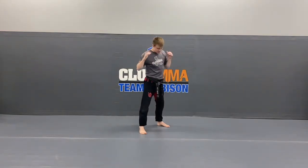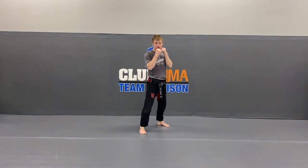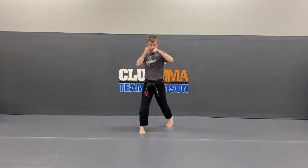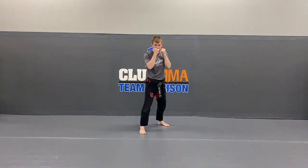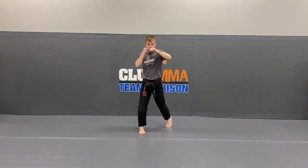This is the number 1. This hand's the number 2 — spin those toes. Let me see that number 2. Ready? Hup! Back. Hup! Back. Hup! Back. 2 more. Hup! Back. Last one — Hup! Back.